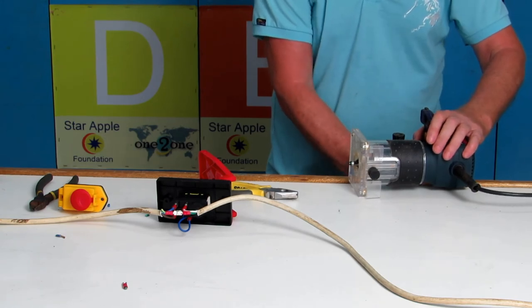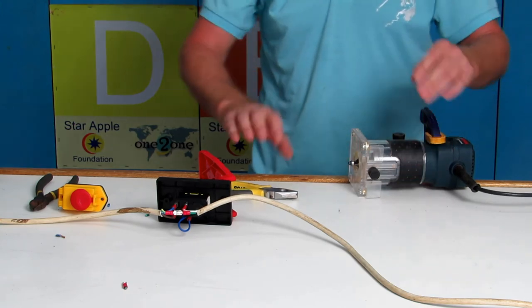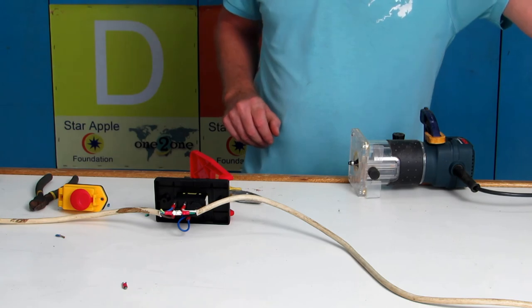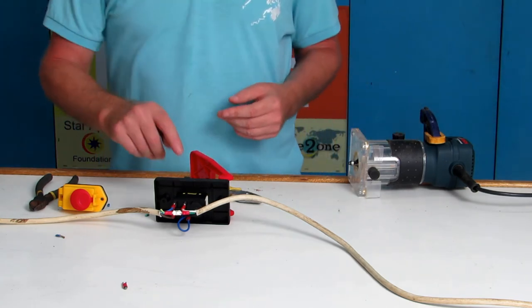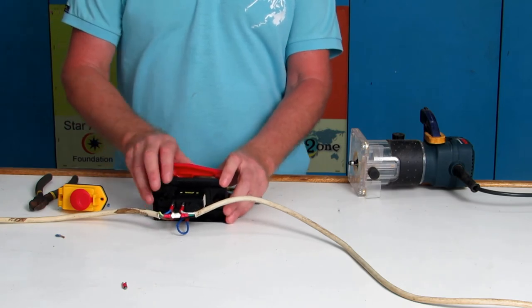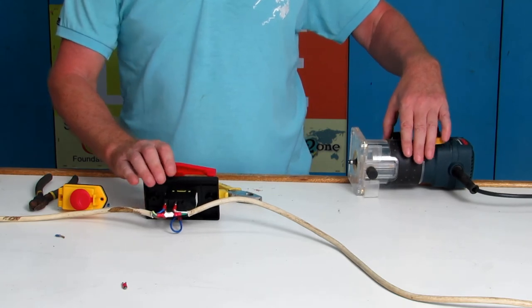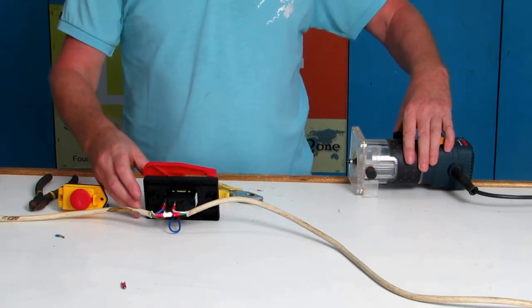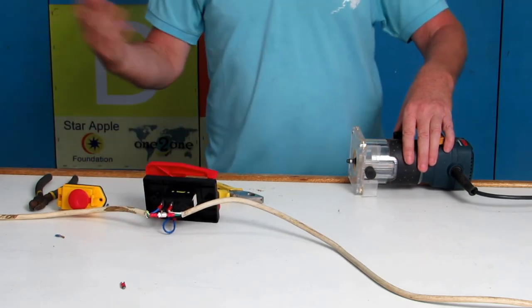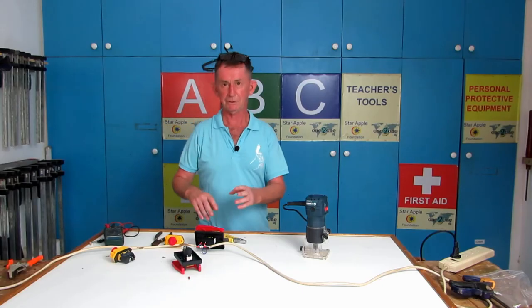I'll put a clamp on the router just to be safe, because a router jumps a little bit sometimes when it starts. This is a 30 amp switch so I'll be using the big router on it. I have it plugged into the outlet here, and when I press in the green button it should work. I'll put my hand here as well just for safety. We're working fine — that's our paddle switch done.